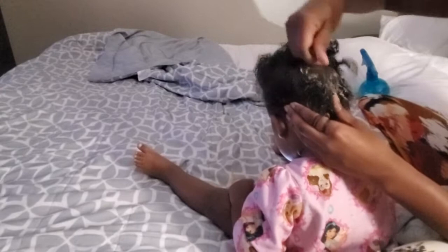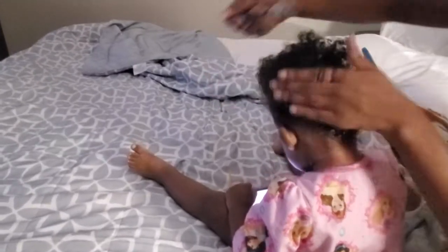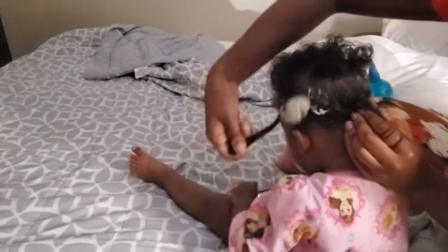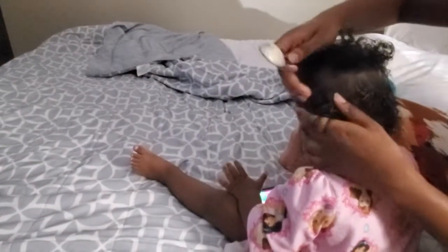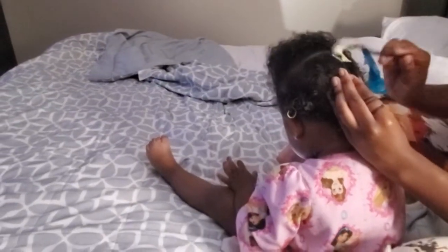Sort of like how when we used to get perms back in the day — the way you would apply a perm to get your hair straight — you want to go in at the scalp first on your roots, and then once you get all your roots laid down you go back in from the ends of your hair. That's how I apply the bentonite clay to her hair, and I don't do this in the bath. I just do this with my spray bottle and go in like that.